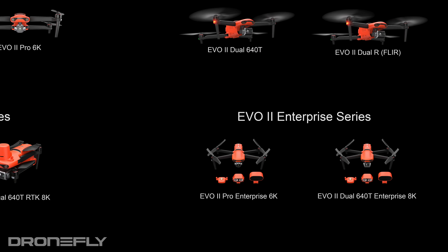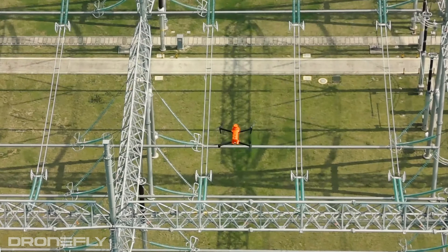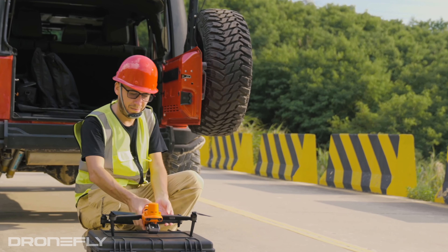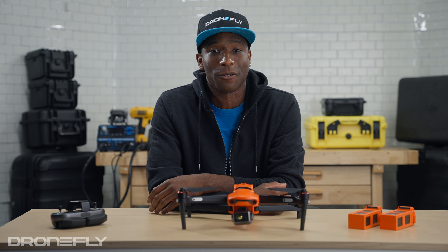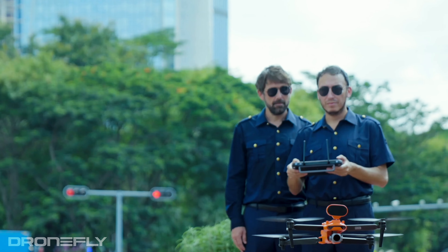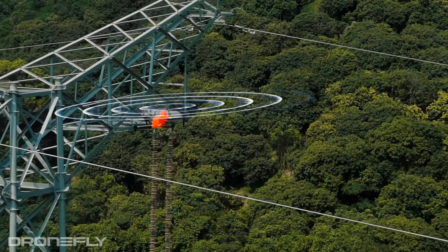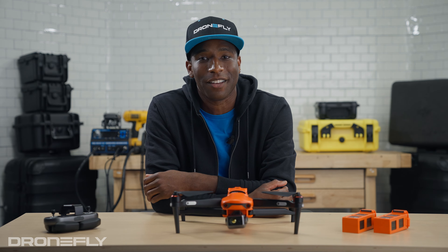Lastly, let me tell you about the ultimate EVO 2 drones — the enterprise series. The enterprise upgrades the body slightly for a tougher build and extends the video transmission range from five and a half miles to eight miles. The big difference is the ability to add modular accessories to the top of the drone, including a beacon for night flying, a loudspeaker for communicating with people on the ground, and a spotlight for lighting up the night.